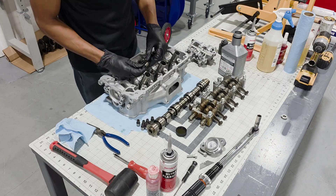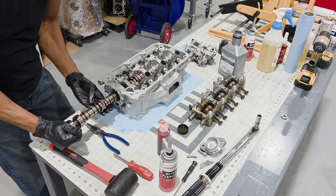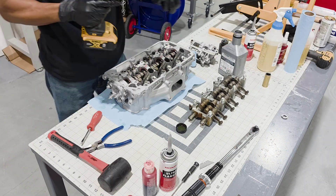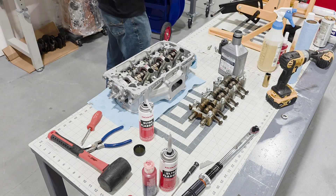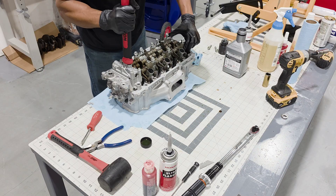Now that all of the springs are installed, I'm going to go ahead and put in the lost motion springs. The J35 Y1 engines use 12 of them since it's a VCM engine. I'm going to go ahead and get the camshaft installed with some assembly lube, and the next step is to go ahead and get the rocker assembly installed and torqued down.